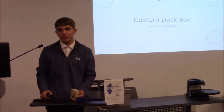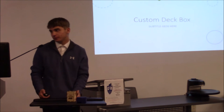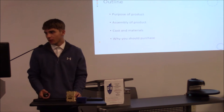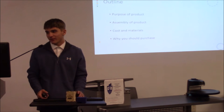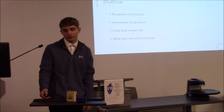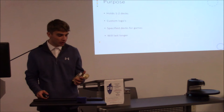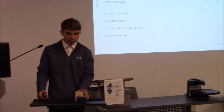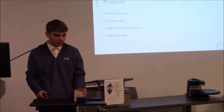My name is Aaron Bondergetten and I made a custom deck box with my laser engraver at home. I'm going to show the purpose of the product, the assembly, and the cost of the materials and why you should purchase it. It can hold up to one to two decks, will keep your cards in better condition, you can put any custom logo or paint job on it, and it will make your cards last longer.